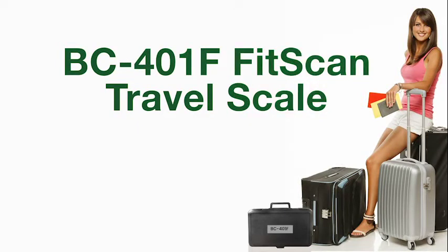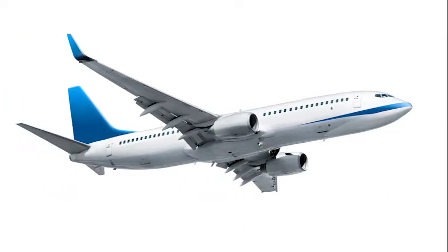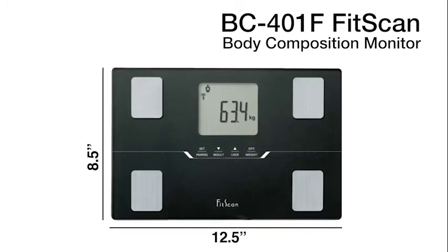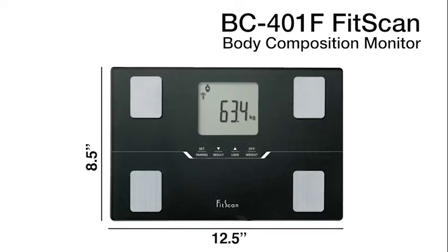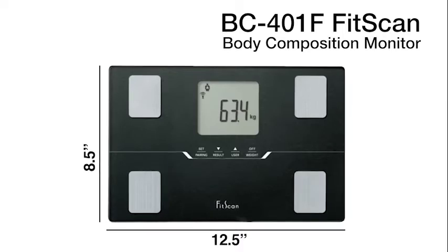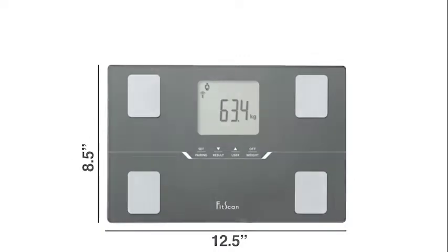Tanita's BC401F FitScan travel scale is a unique and highly accurate body composition monitor. It has a sleek modern design of glass, metal electrodes, and black accents, and only weighs 4 pounds. Its lightweight small platform of 12.5 inches by 8.5 inches makes it the perfect travel scale, and it also comes with a travel case.